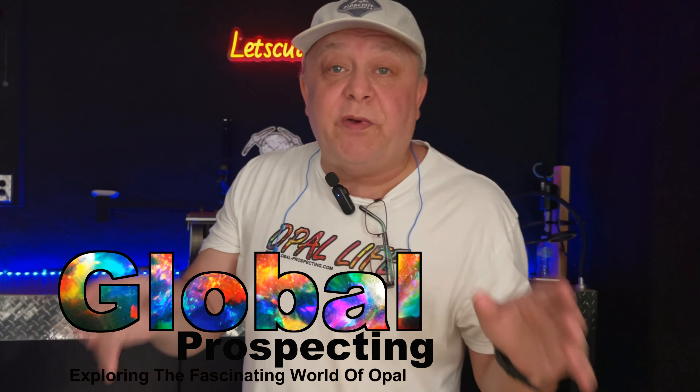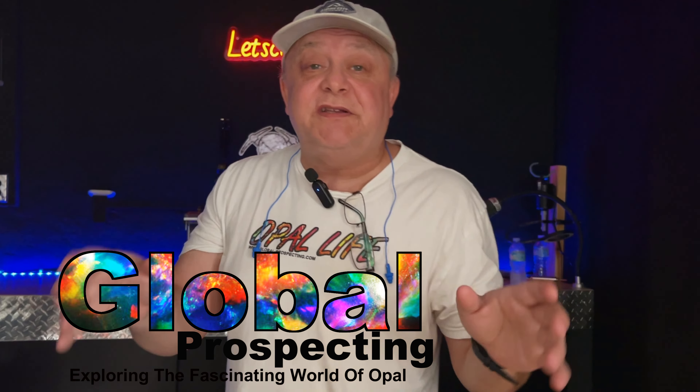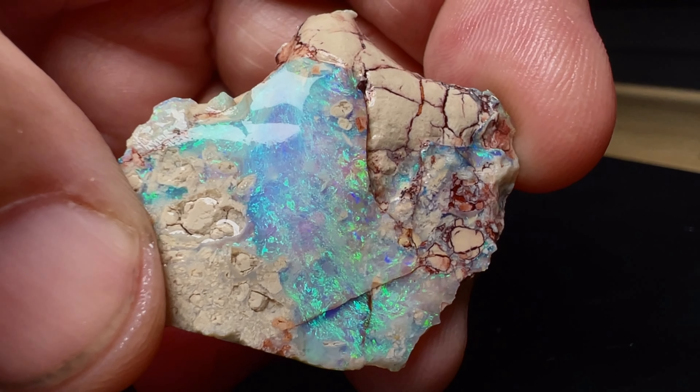Hey guys, we just cut this amazing opal — wait till you check out this video! We had some drama in between and had to change up our game, but hey, that's opal cutting. Hello everyone, it's Robert and Michael from Global Prospecting. Today we're going to be cutting another beautiful opal. Make sure you share, subscribe, give us a like, and turn on notifications. Today we're cutting this beautiful seam opal from Lightning Ridge — let's get right into it!